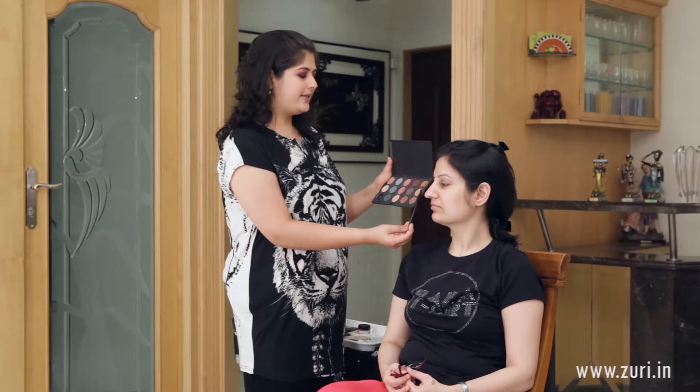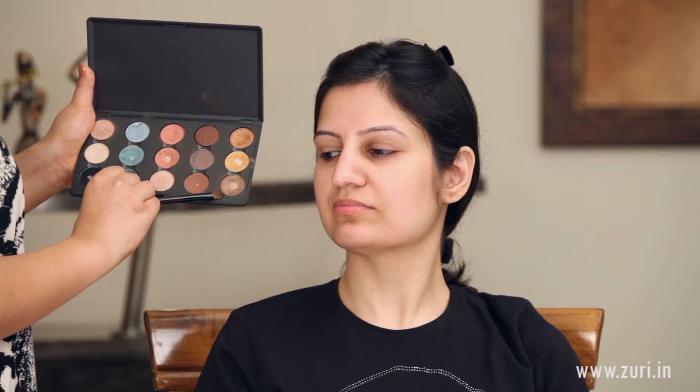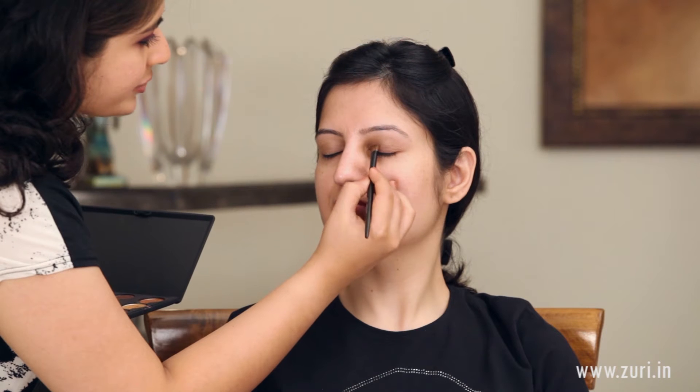For the eye shadow I will be using a colour called Wood Winked by MAC with a Lord & Berry No. 815 brush — any flat eye shadow brush will work well. The colour is a bronzish gold, not specifically a gold but more on the bronzish tone. Taking a little bit on the brush and dabbing off any excess because this colour tends to fall out, and applying it just until the crease line.